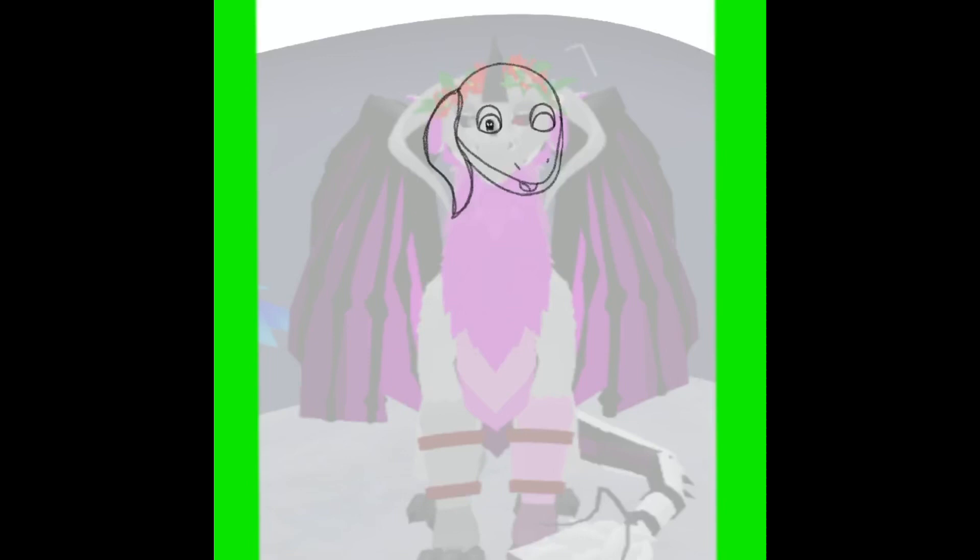Hello everyone, welcome to this video. In this video I will be drawing some window cards and I'm thinking I may be making this a series. I will be drawing four drawings in this video and let's get into it.